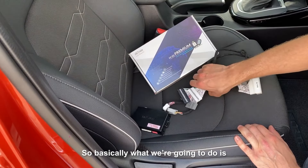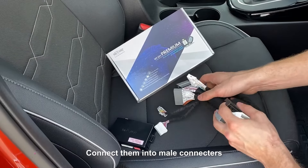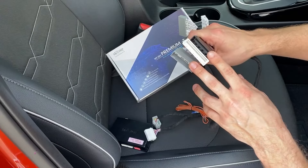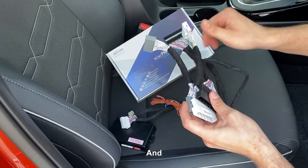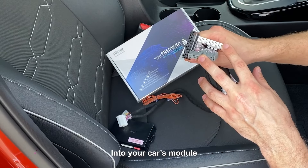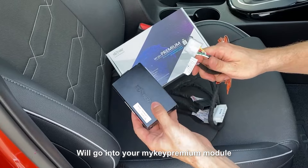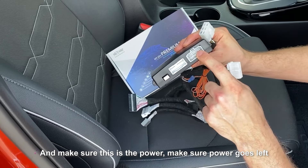Basically what we're going to be doing is we're going to disconnect three connectors from your car's module, connect them into the male connectors, and after that we're going to connect these three female connectors into your car's module. These two connectors will go into your MyKey Premium Module. Make sure power goes last.